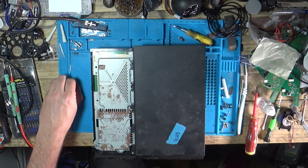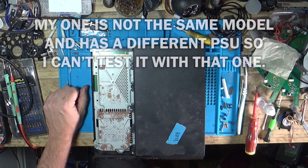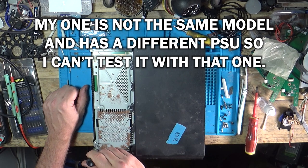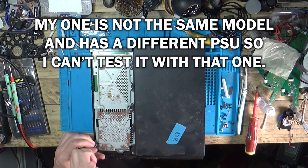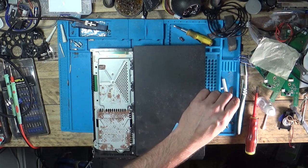Some people say it could be the power supply. Now I do have another one of these that's my own, so I think first things first I'm going to get this apart and just swap my power supply into here and see if it makes any difference. Join me when this is in bits — I've got screws everywhere at the minute.